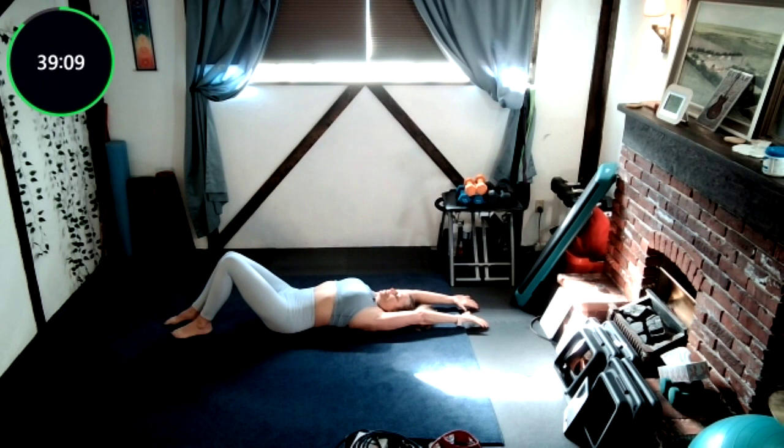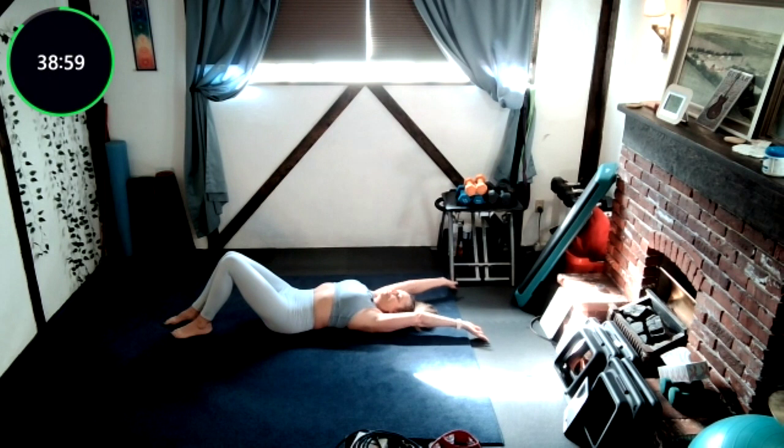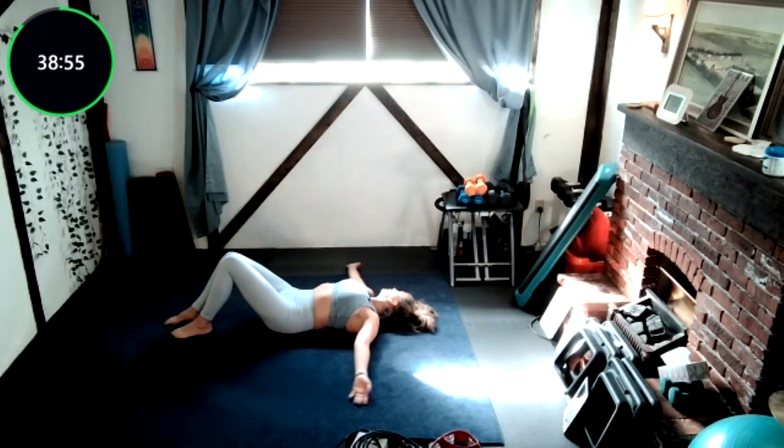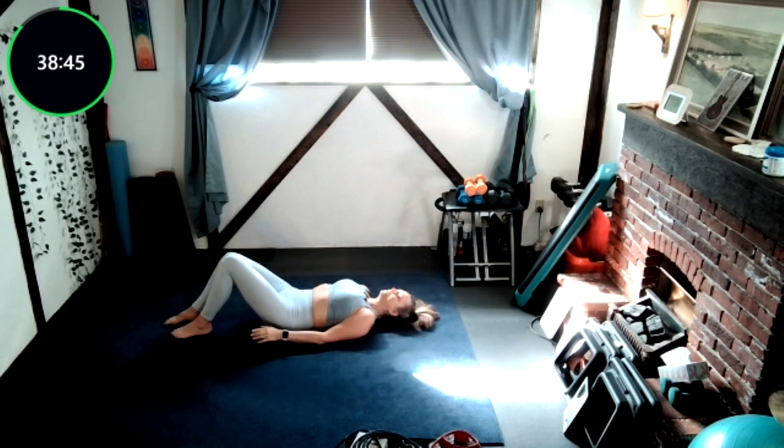Nice stretch. Do some snow angels just with those arms, just hovering those knuckles, dragging them along the floor. Then I'm just going to relax my arms at my side, take a deep breath in, and just imagine my whole body relaxing and sinking into the floor.